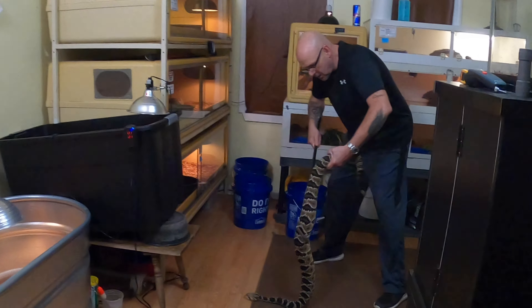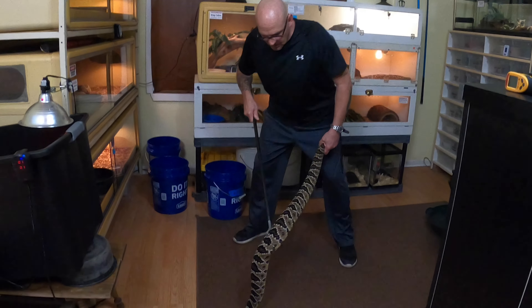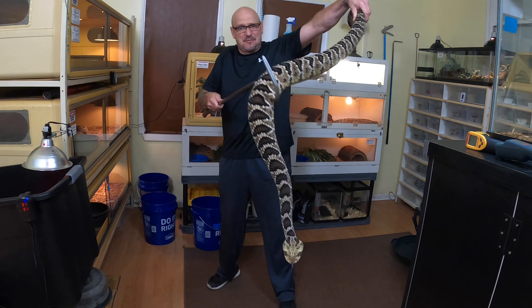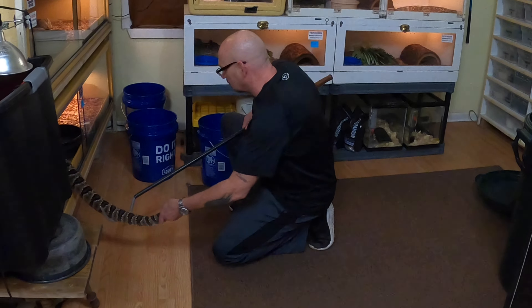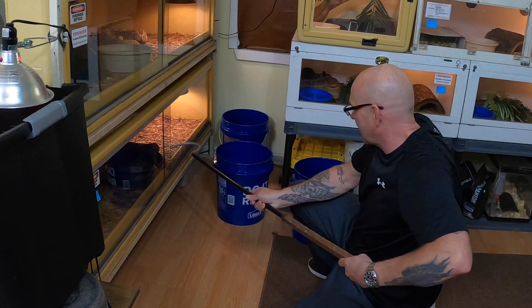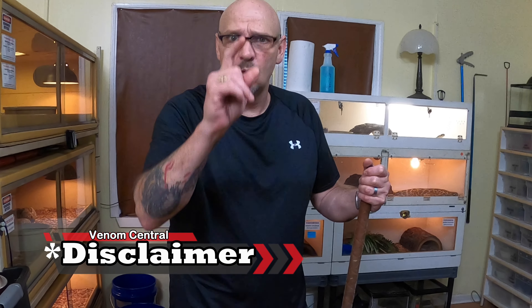Hey babe, where are you? I'm getting ready to post 'Fangs in Your Face' and I need a quick hook. Let me put this big bastard back — just got done cleaning this cage, he just shed. Venom Central will not be held responsible for any consequences suffered while watching 'Fangs in Your Face,' because y'all drop your phones, or pee a little bit, because this is a good one. Subscribe now!